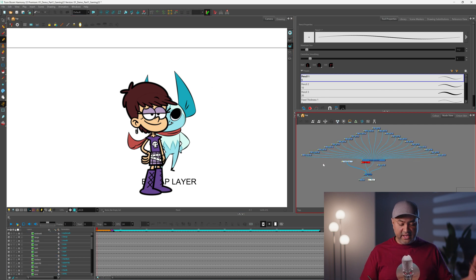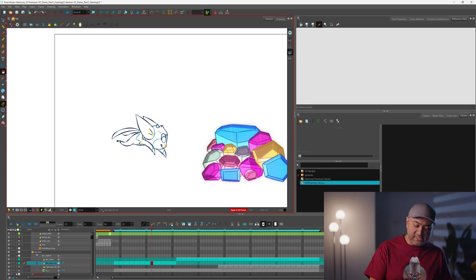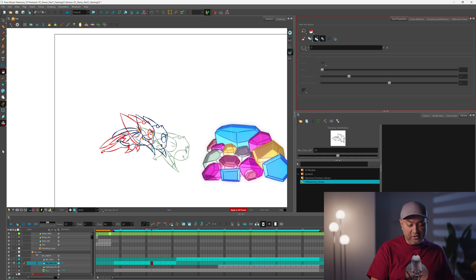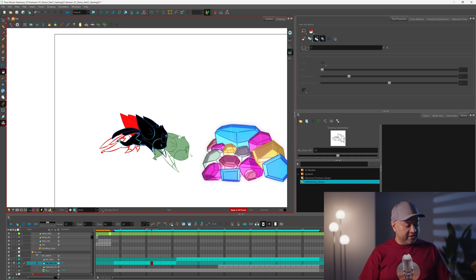Everything is individually separated and you have access to every part of that character you created. If you want to do some ink and paint, we have those tools as well and they're pretty awesome. You can fill in one section of color, or fill over multiple frames. You can also turn on the onion skin and draw a path of all the parts you want to fill in, and it'll fill across those frames, which is pretty neat.